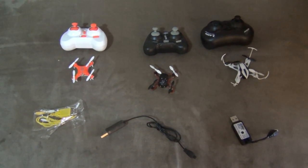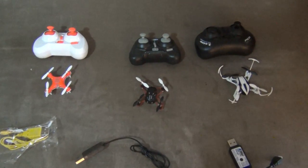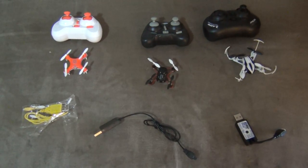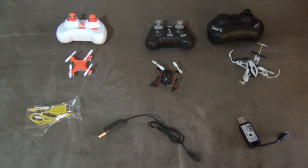In the video description I'll also post links to the individual reviews of each one of these nano quads so you can go and see the original review for each one and flights of each of them.